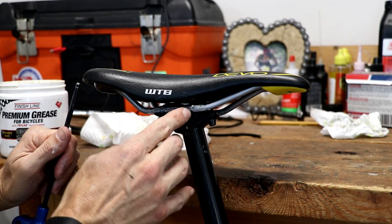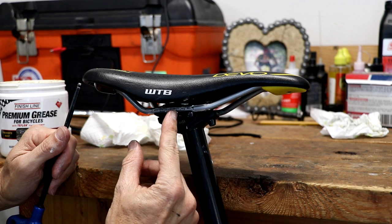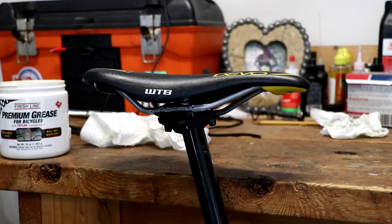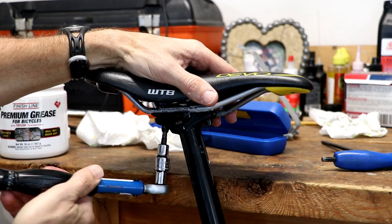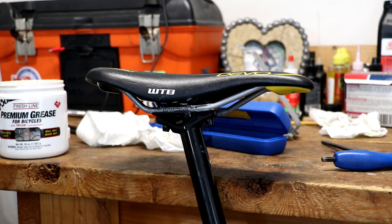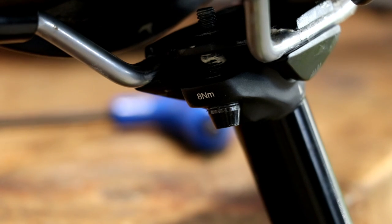Look at your photo to make sure the rails are in the proper position. You'll notice on the rails there's a max line — you don't want the saddle back past that point on either end. To snug these up, I always recommend a torque wrench if you have one — it's a good investment. You will sometimes see torque specs on the bike itself; this seat post says eight newton meters on the back.